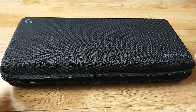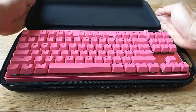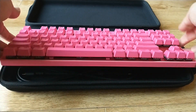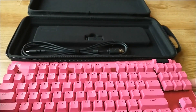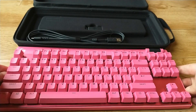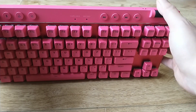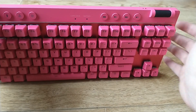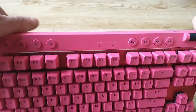The Logitech Pro X TKL keyboard — TKL stands for tenkeyless — so you'll notice it doesn't have the numerical pad on the right side. It comes with a carrying case, and it is a hybrid mechanical and optical switch. It has a volume slider and you can remap the buttons as you see fit. It's very responsive and a very sturdy keyboard.